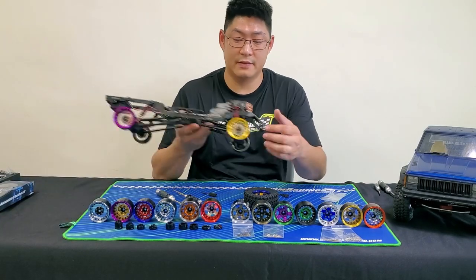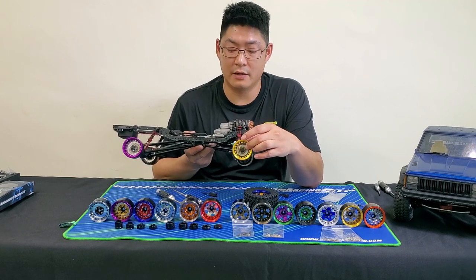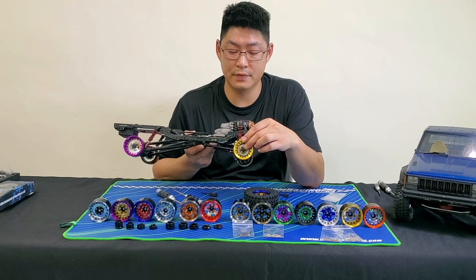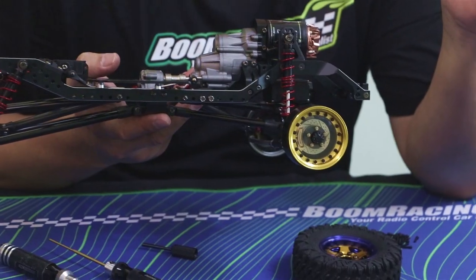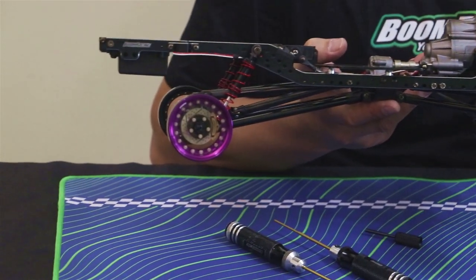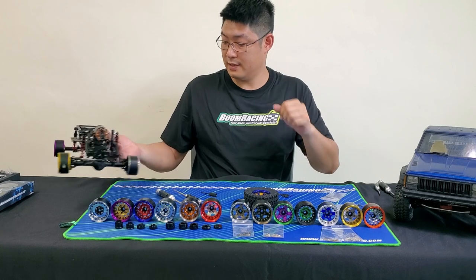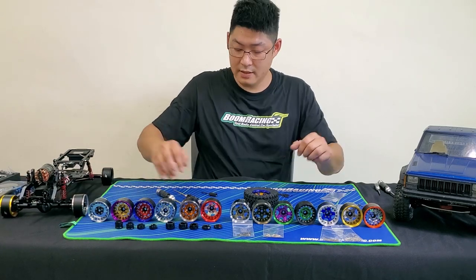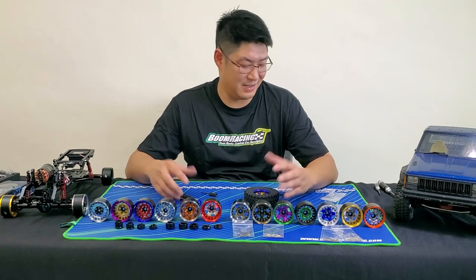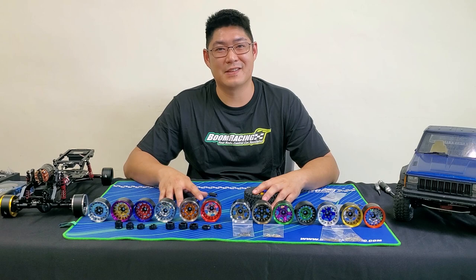The five-lug hubs also have a centre cap on them, which just completes the scale look. I hope you enjoyed this video — tune in for some more updates and our latest and greatest products. Thank you.